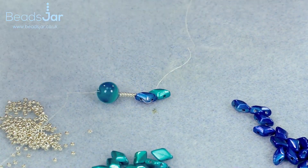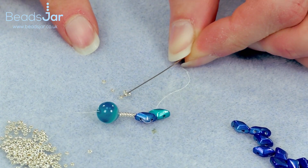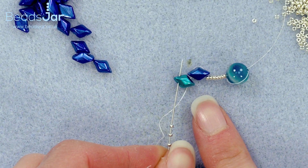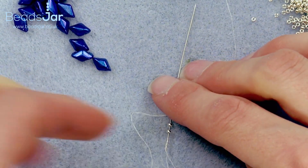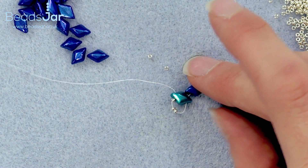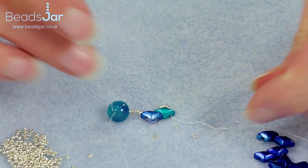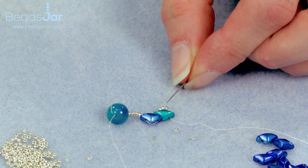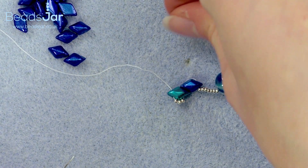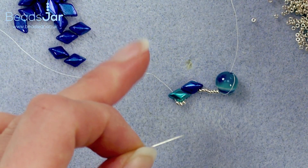We're going to add three of the Miyuki seed beads — pick up three with your beading needle and go back up the second hole in the turquoise Gem Duo, so that we have our little Miyuki frill effect underneath the turquoise. We will be adding another side of turquoise here as well with the same frill, but that's as we come back on the second side.